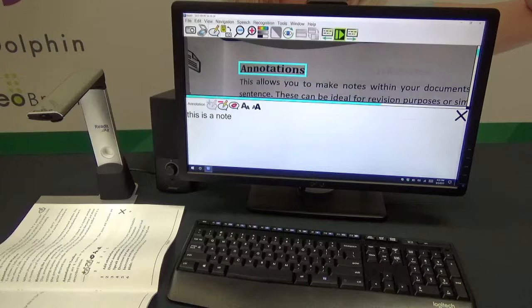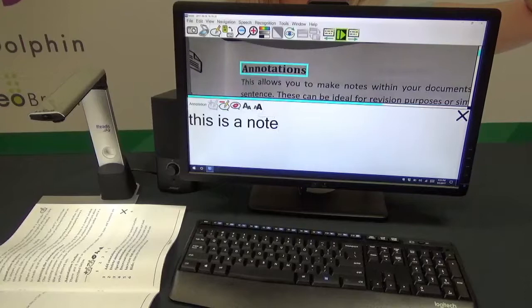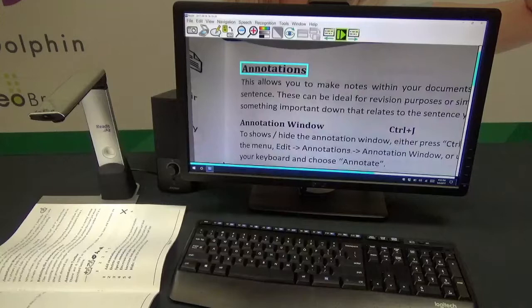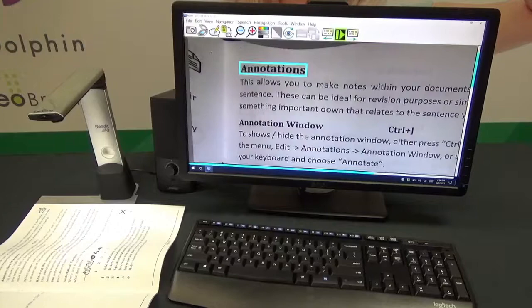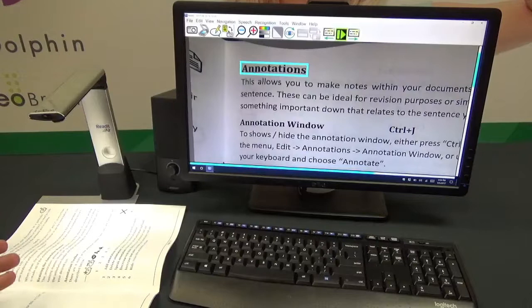When saved, the file is already OCR'd, so if you bring it back up at any time it will be ready to read right away with any notes you've added attached. You can increase or decrease the font size of your note, and there's a button to have the software read your note back to you. You can also delete notes. Even after closing the annotation window, your note is retained and saved automatically.